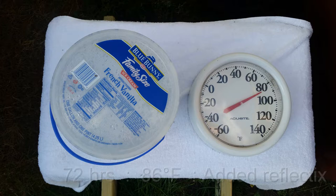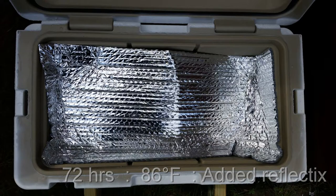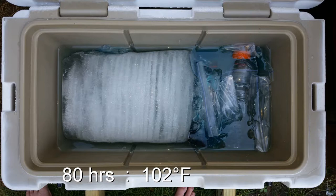At 72 hours — three full days — it's 86 degrees first thing in the morning. Some of the Ziploc bags are starting to float; there's still a little cube ice left here and there. At this point I added a layer of Reflectix to help things along, since that's something I'd actually do in the field. At 80 hours it's 102 degrees — a scorcher — and I still have a good chunk of ice. It's looking pretty good to possibly make seven days.